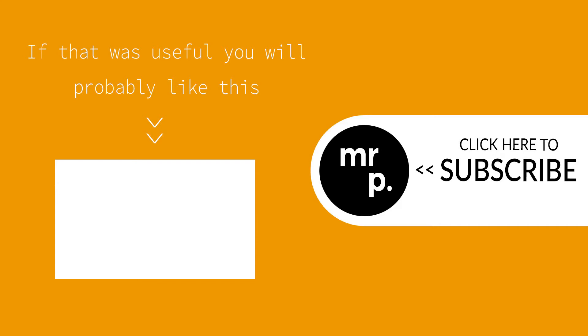If you have any comments or questions please put them below. If the video was useful please consider giving it a like or subscribing to my channel. Many thanks!